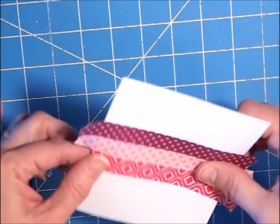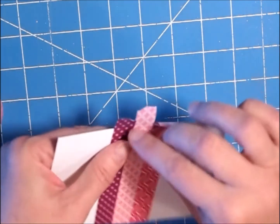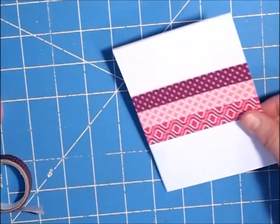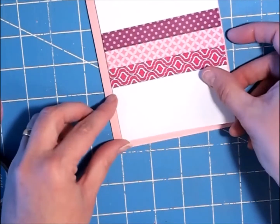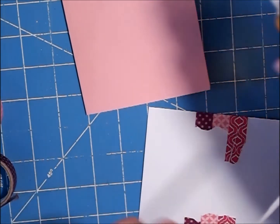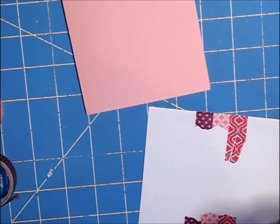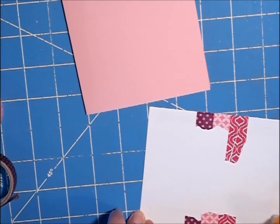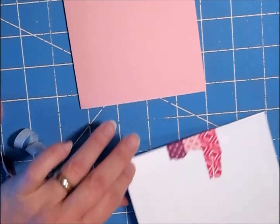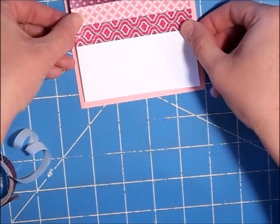I'm just going to lift this up and fold them under — you could cut them off if you want to, but I don't see any reason to do that. We're going to go ahead and glue that onto our base using some Elmer's tape runner. I'm just going to line that up side to side, top to bottom.